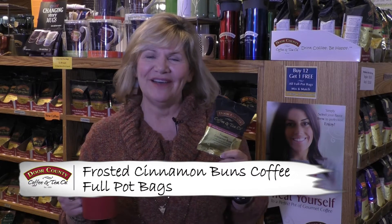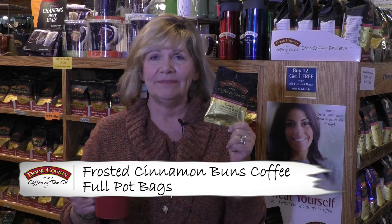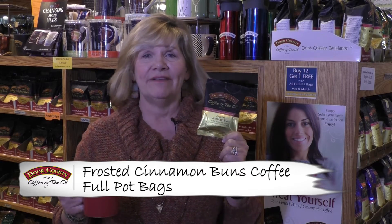Hi, Vicki Wilson with Dark Honey Coffee, and I'm here to talk to you about one of our newest flavors. It's called Frosted Cinnamon Buns, and oh my gosh, that is exactly what it tastes like. Fresh, hot cinnamon buns just out of the oven, and when you brew it, it kind of makes you feel like you've just baked.